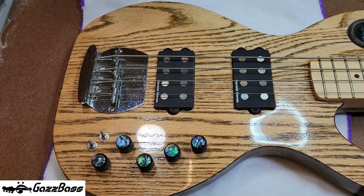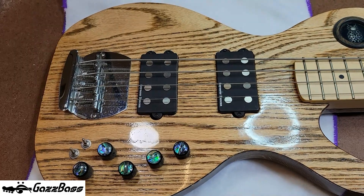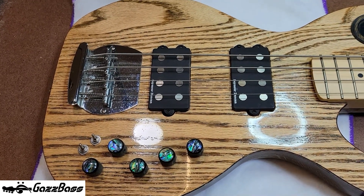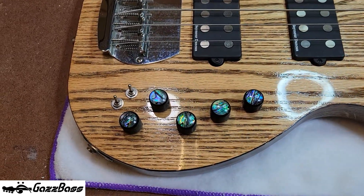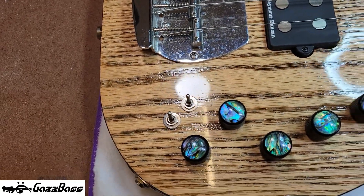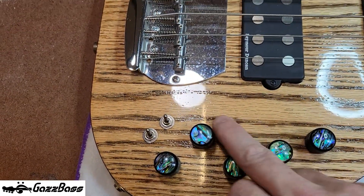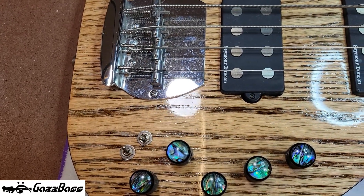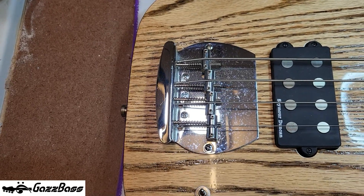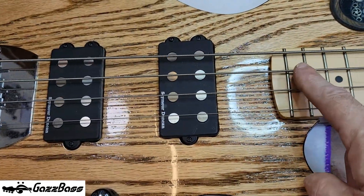The pickups are Seymour Duncan double humbucker pickups, kind of Musicman style. I put threaded inserts in for the screws and springs for the pickup - I might change it to foam, I might not. The controls are Avalon tops, black, and those switches are for series/parallel mode. I'm going to have to clean that bridge. Series/parallel for each pickup - that's the neck pickup in series, that's parallel, and the bridge series/parallel. The bridge itself is a vintage oversized Musicman style bridge.